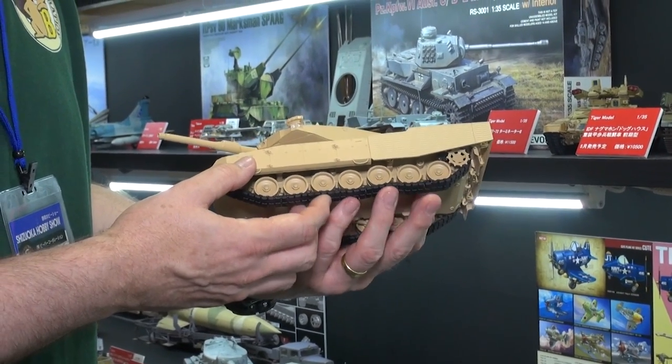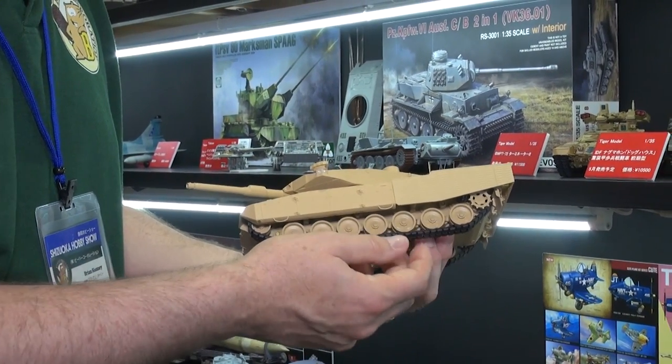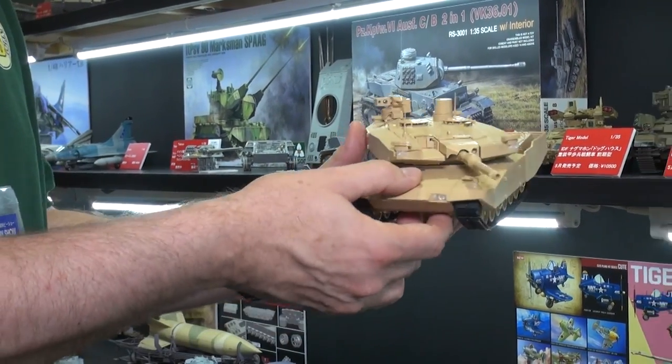Yeah, it's got working suspension as you can see here undulating. It's got the individual workable tracks. Very nice — that's coming.